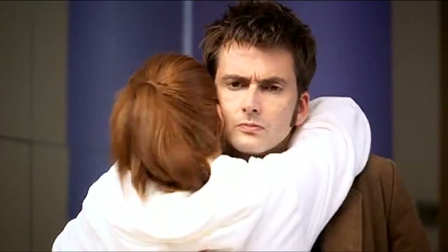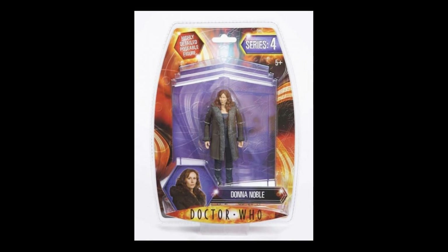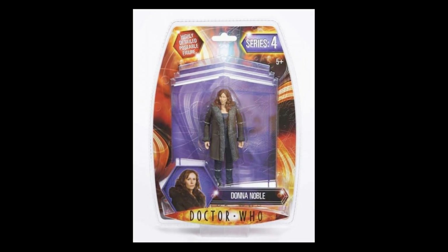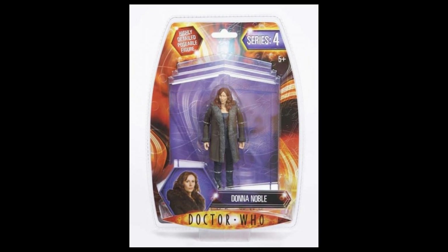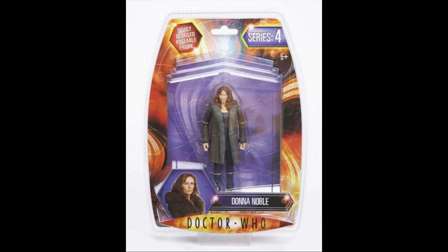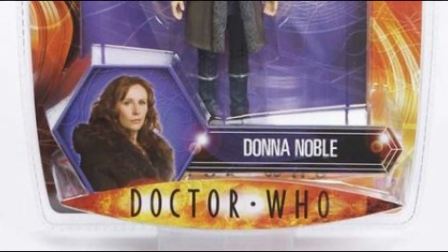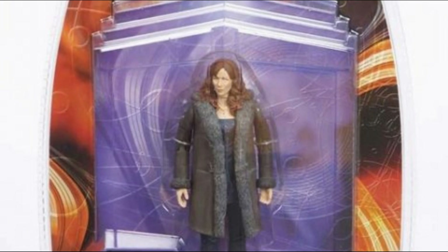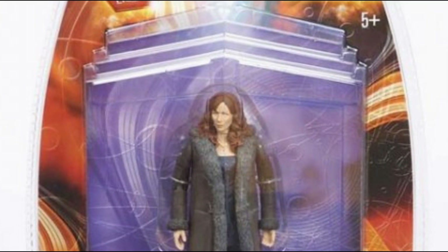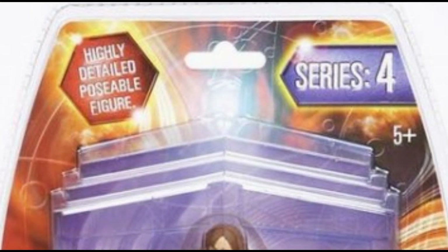Fortunately, Character Options agreed, and in 2008 a figure of Donna was released. The packaging for the Series 4 figures was greatly upgraded and much more streamlined. The figure was sealed entirely in plastic, as opposed to the card backings of the Series 1-3 figures. The design of the Time Vortex had changed around the edges, and the section at the bottom displaying the picture and name of the figure had been given a hexagonal redesign. The packaging still retains the police box window display theme, but the background is now purple, which was the colour code for the Series 4 figures.